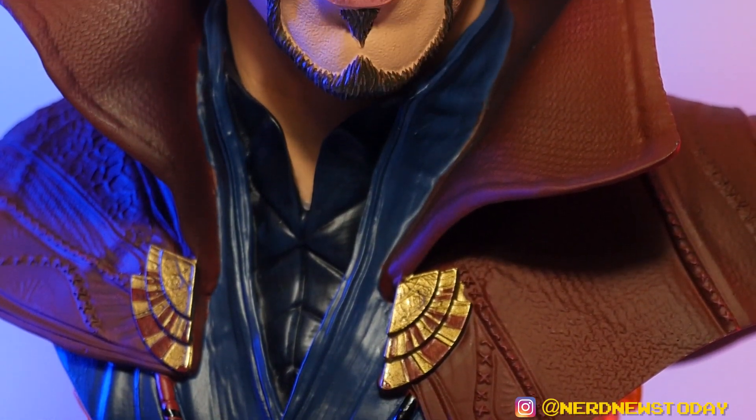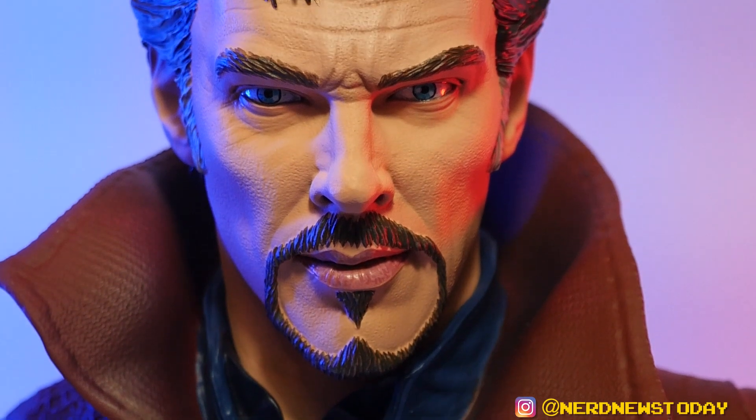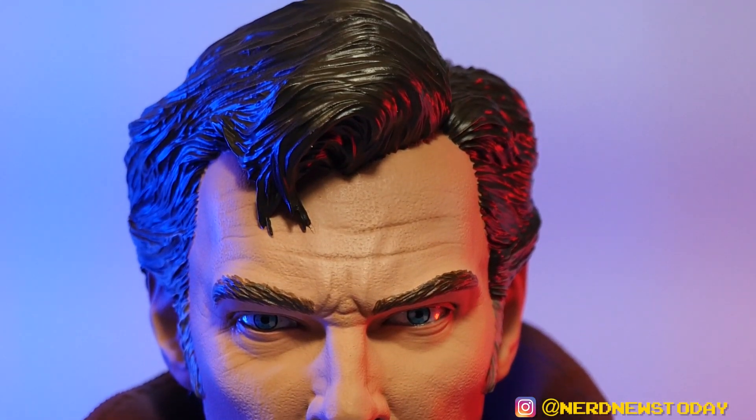Want to pick up this piece? Check out my affiliate links in the description below — I've got some links for a few places you can find this Dr. Strange. If you click on any of those it helps support this YouTube channel at no extra cost to you. So until next time, I'm Matthew — this has been our look at the Legends in 3D half scale bust of Dr. Strange with that likeness of Benedict Cumberbatch. Yeah, I know — I was just messing with you the whole video with the name jokes. Leave some cool Benedict name variations in the comments and we'll see you next time on Nerd News Today.